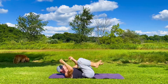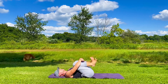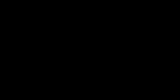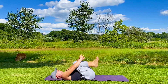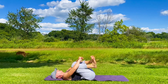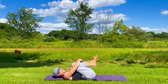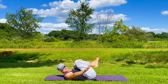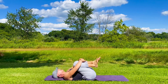Bring the knees into the chest. You can have your pillow underneath the back of your head. Wiggle the fingers and the toes. Focus on some deep inhales and exhales, in the nose and out the nose. You want space in the body — a lot of space, a lot of breath, a lot of focus.